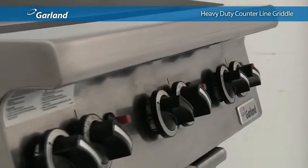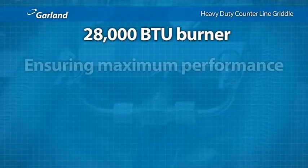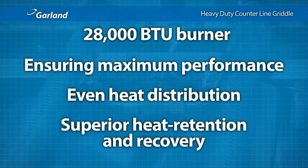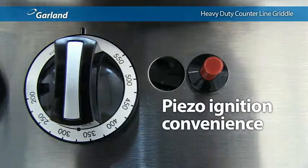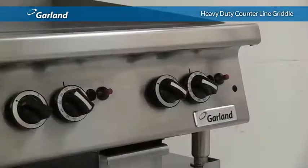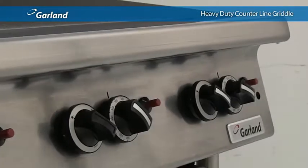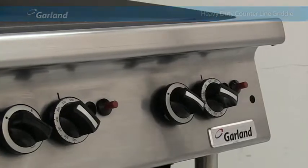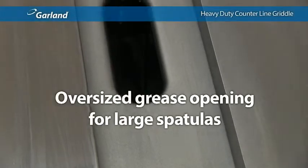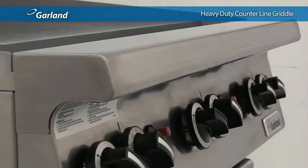Griddles with thermostats offer even more power — a 28,000 BTU burner for every 12 inches of griddle plate — ensuring maximum performance, even heat distribution, and superior heat retention and recovery. Every griddle comes standard with piezo spark ignition for convenience; there's no need to lift the griddle plate or fumble with a match to light the pilot. Like all members of the heavy-duty counter line family, the heavy-duty griddle is constructed with stainless steel front, back, and sides. Available in widths ranging from 24 to 72 inches, with thoughtful features like an oversized grease opening for large spatulas.